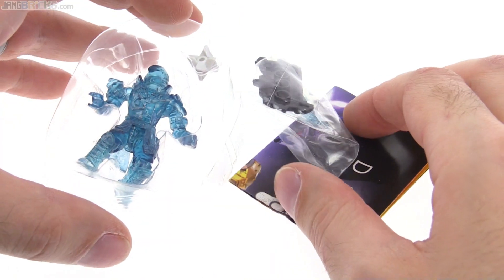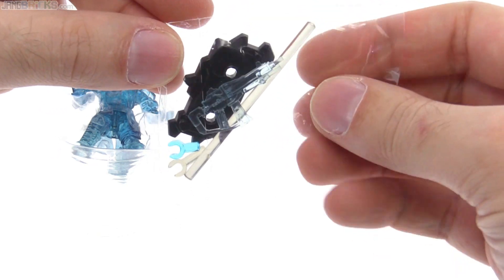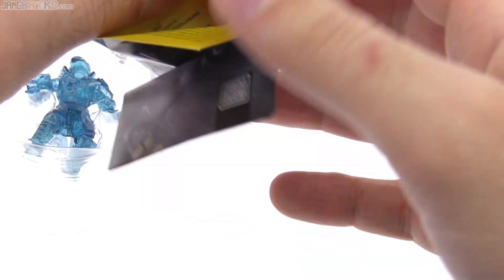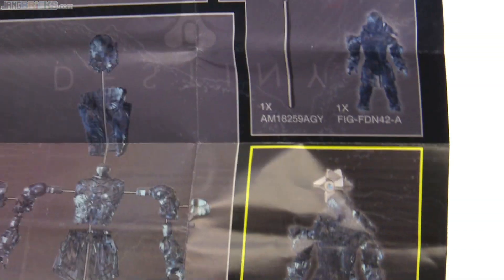Let me get this open. Here's the stuff that came out of the package — I just wanted to make sure you could see that clearly. A bag of small accessories and the instruction sheet. I want to make sure you could see what is shown in there — that's just regular instructions showing you the stand.